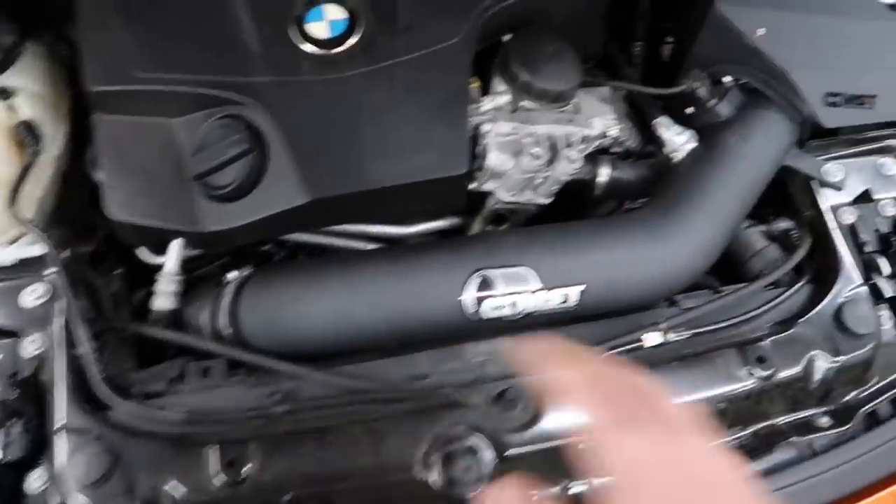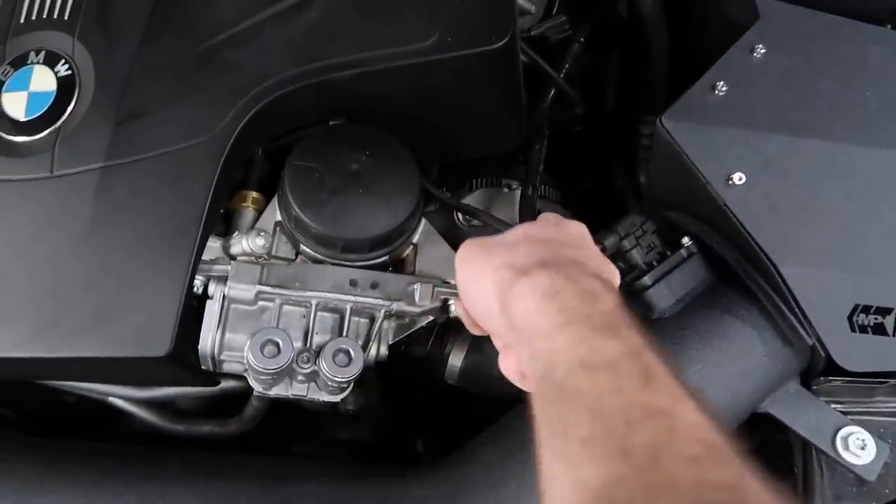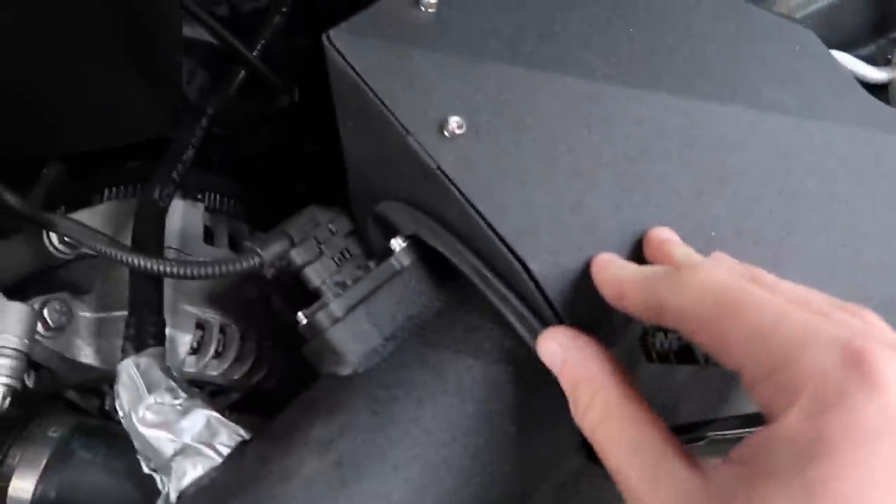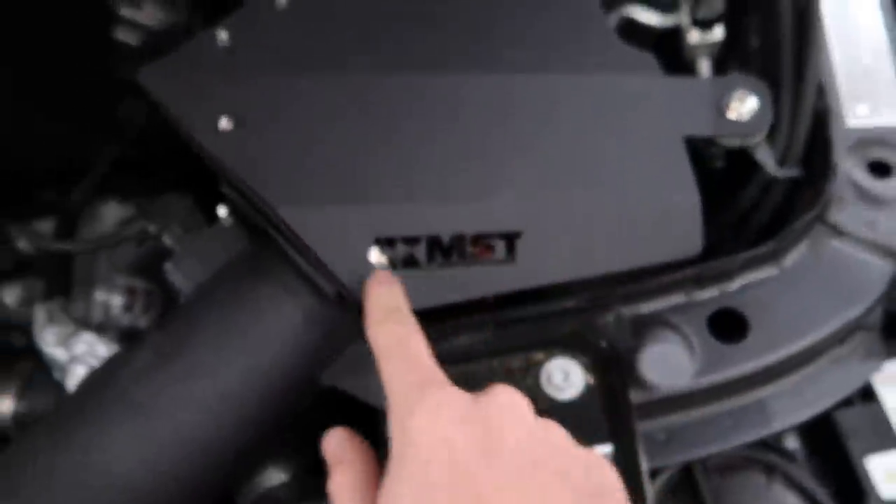The intake is finally in here. Just one janky thing, but that's because of my hose, not the intake — the intake's perfectly fine. The fitment's absolutely insane. Look at this intake. I went ahead and bolted it down — super sick. The cone is in there, which is super nice. I love the cutout too; it makes it look aftermarket. It has the MST sticker as well.